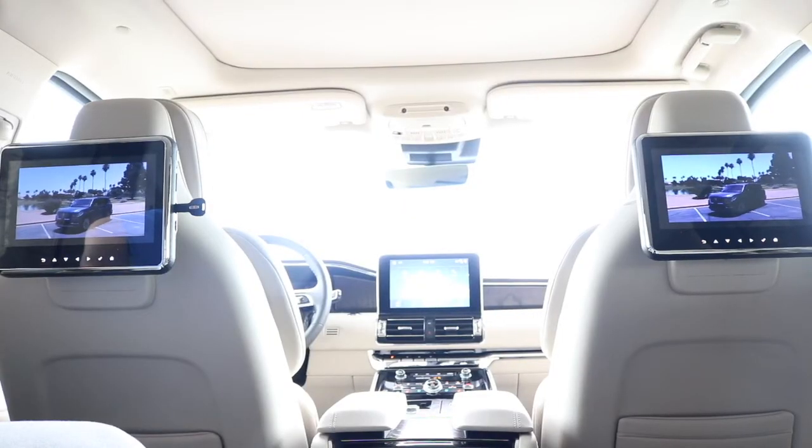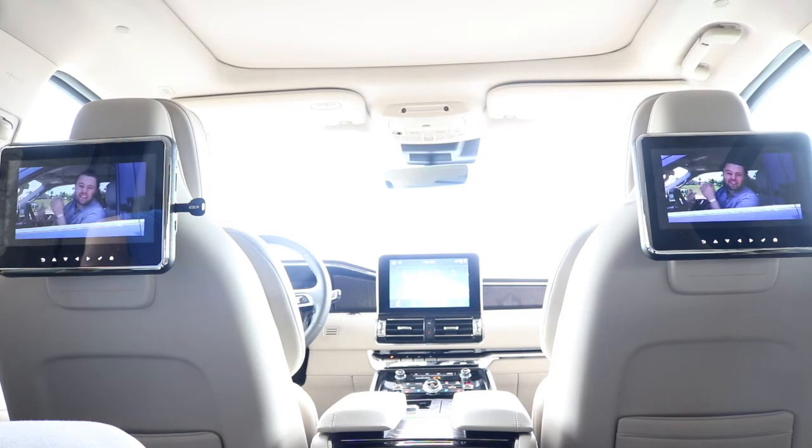Another really cool thing about the Lincoln Play is a feature called the mirror. When you're out driving — grocery store, vacation, wherever you're going — and you have your kids in the back, you can have it mirrored. This makes it a lot easier for parents because everyone can watch the exact same thing and they're not fighting over the screens in the back seat.